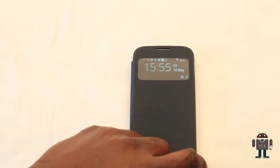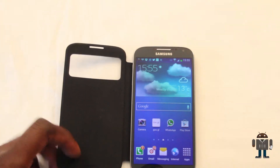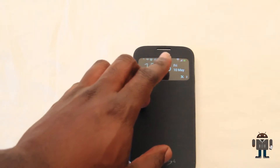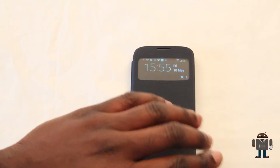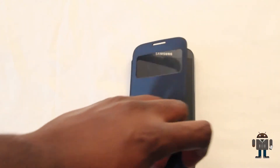Now this window actually provides status information as stated, so it gives you call information, text messages, notifications for Dropbox, Twitter, eBay — pretty much any application you've got running in the background. And the screen turns pretty much off completely and is reduced to the size of the window.